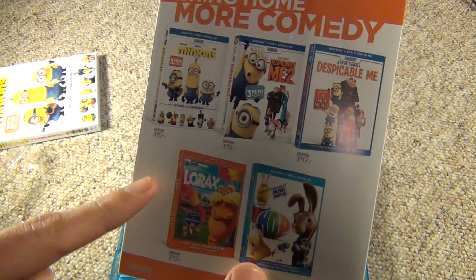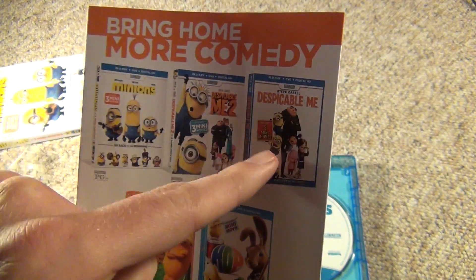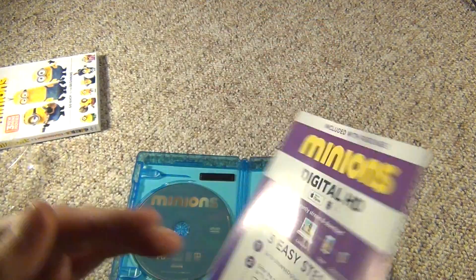Here's some other movies — related movies. We've got Despicable Me, which I guess is what the Minions are based off of. I've never seen any of those — I've never seen any of these movies on here.